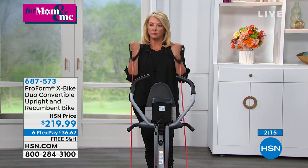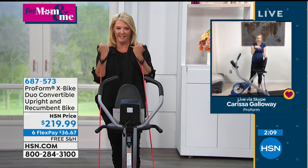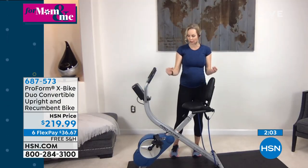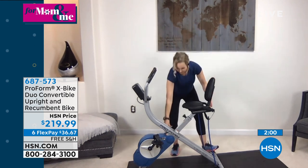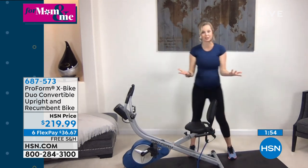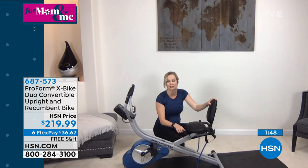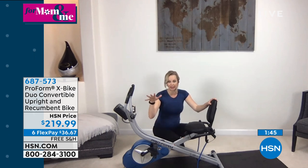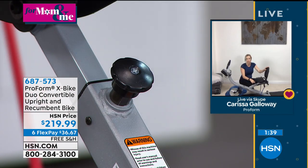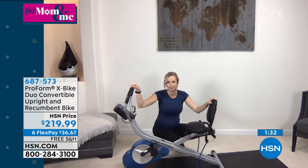If you don't want the backrest, just lean forward. And you're taking advantage of the resistance bands without even being coached — now that you're off the bike, you can do that as well and continue the strength building. Now I'm in the upright position, but if I want to go to that recumbent position, it is so easy and simple. The seat also has six different levels of height adjustment to fit different heights of people in your family — whether you're 4'10" or 6-plus feet, you'll find a comfortable position.